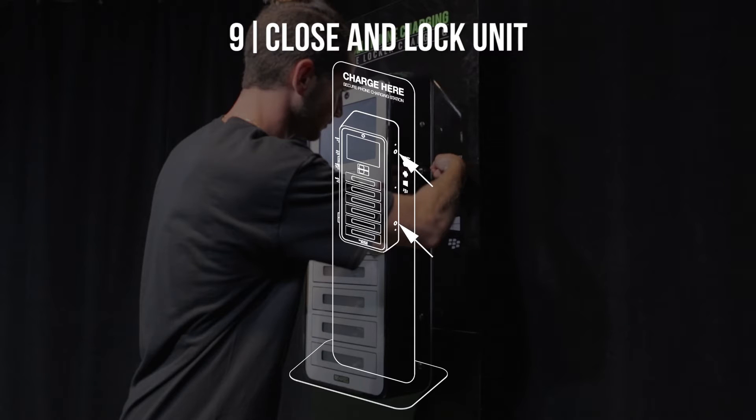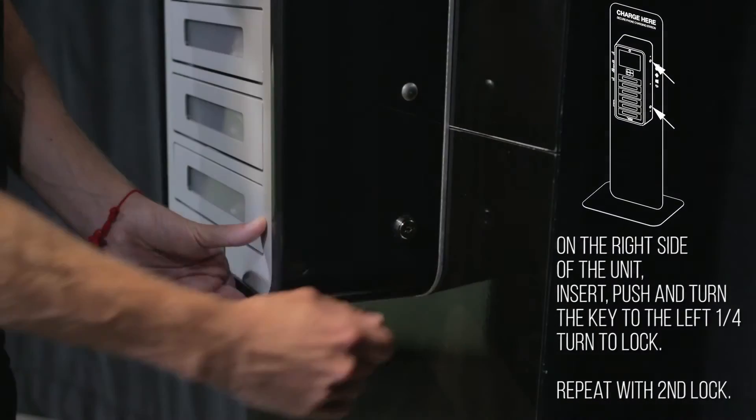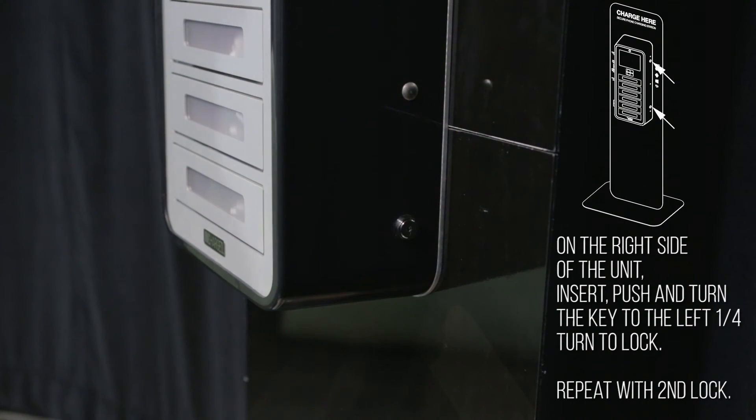Step 9: Close and lock unit. On the right side of the unit, insert, push, and turn the key to the left a quarter turn to lock. Repeat with the second lock.